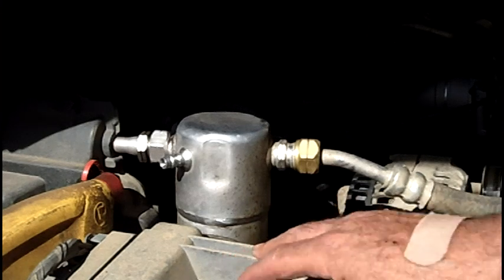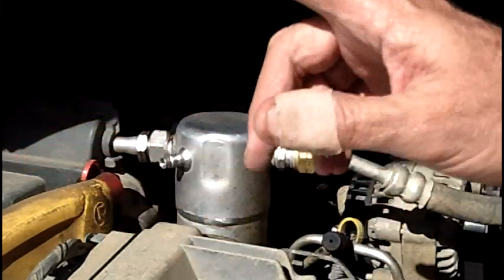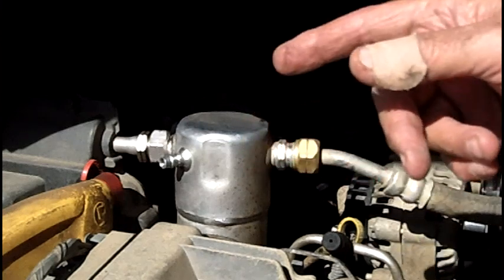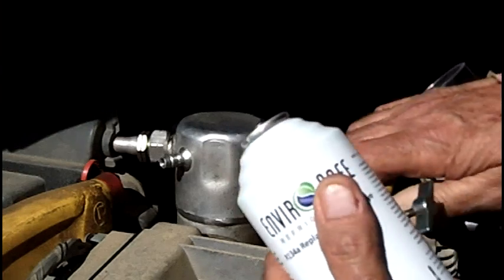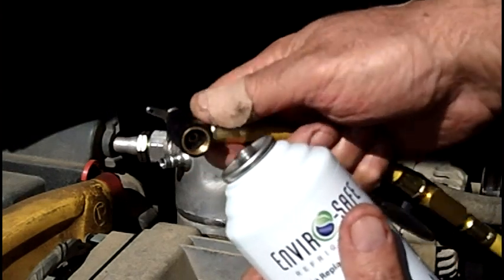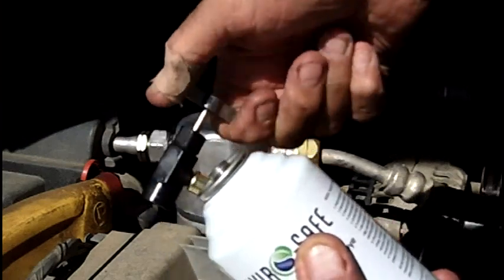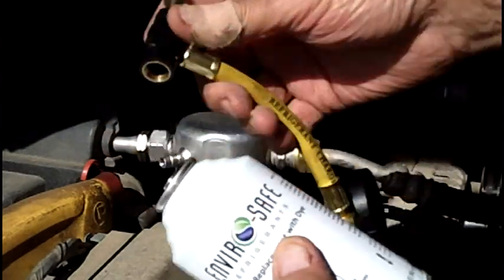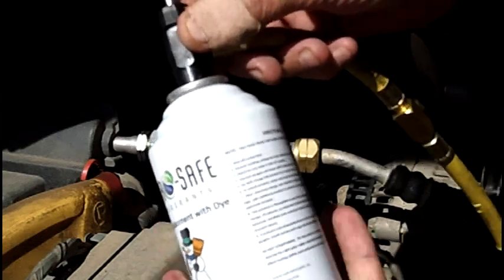We're working on my 2001 Sonoma truck, and this system uses almost 2 pounds — I think it's 1 pound and 12 ounces. So we're going to test the pressure before we begin. You want to make sure the little needle is screwed all the way backwards.